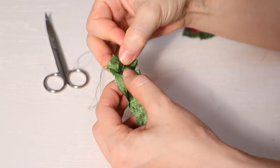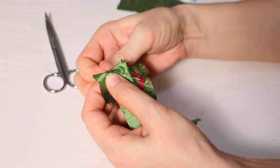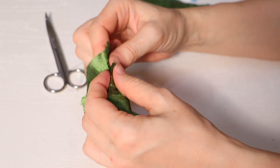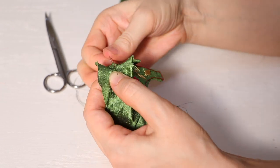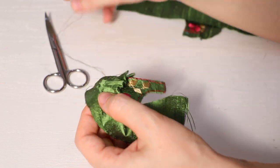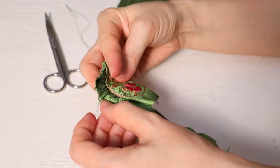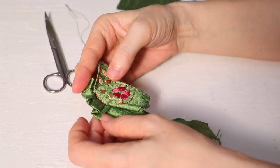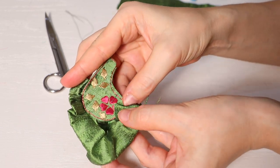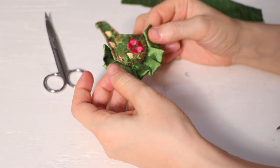Here are the two chadars — it will look something like this. I won't show it fully in the video; you stitch until here. Finally this is how it looks.